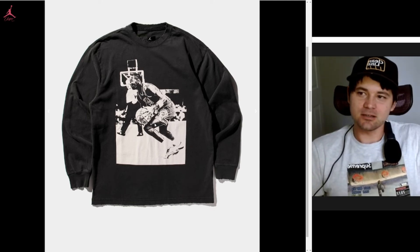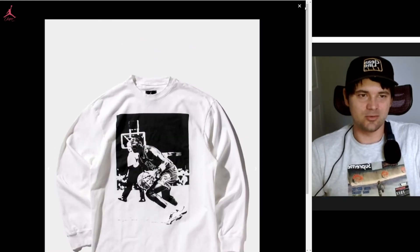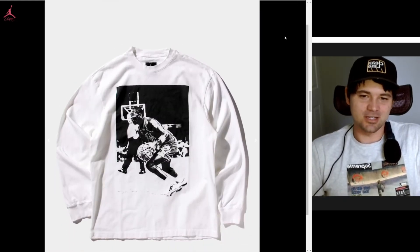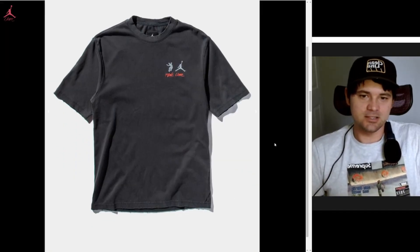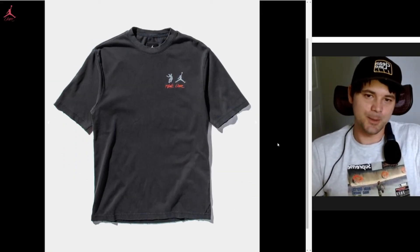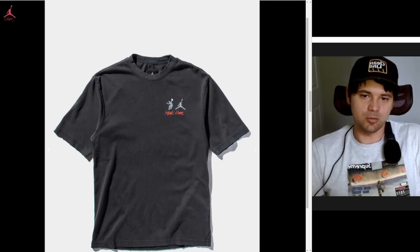Number three is the Michael Jordan crew neck in black — that white doesn't quite do it for me, it's a little too loud and it hurts my eyes. Number four is this black t-shirt, which is absolutely fine, but I already have an older one without the Jumpman.